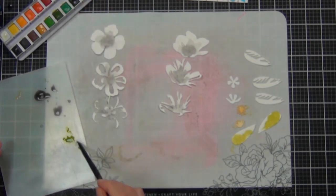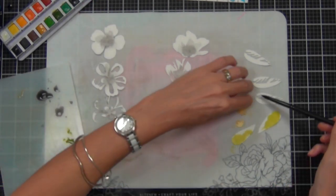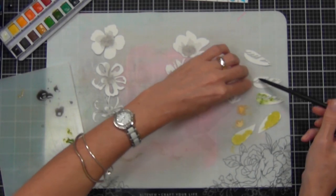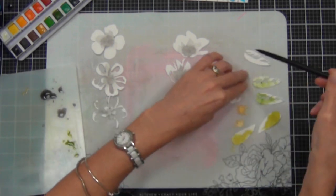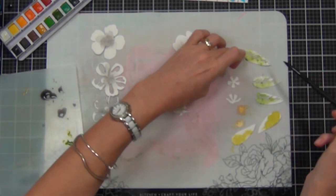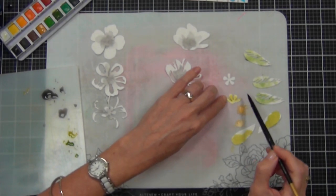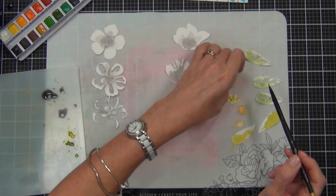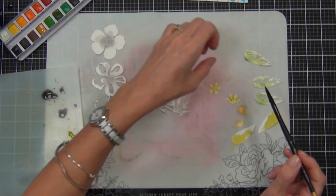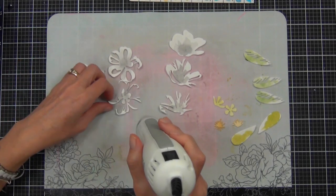I promise you it will look wonderful in the end — don't freak out! Now these leaves weren't really turning out the color that I wanted, so I did come in and add a second color, green. That's the good thing about watercolors — you can mix them. I like to mix on a separate palette, not actually on my watercolor tin, because I like that to be pretty. And yes, that's just weird, I know — don't hold it against me!